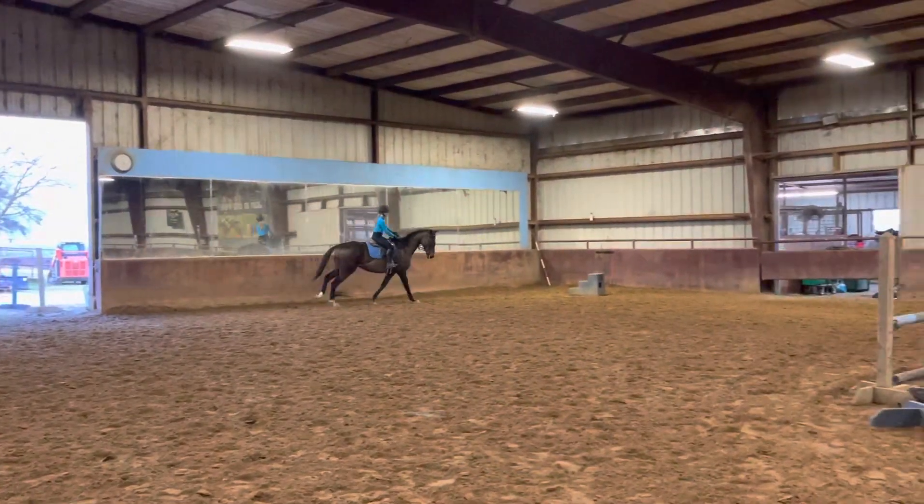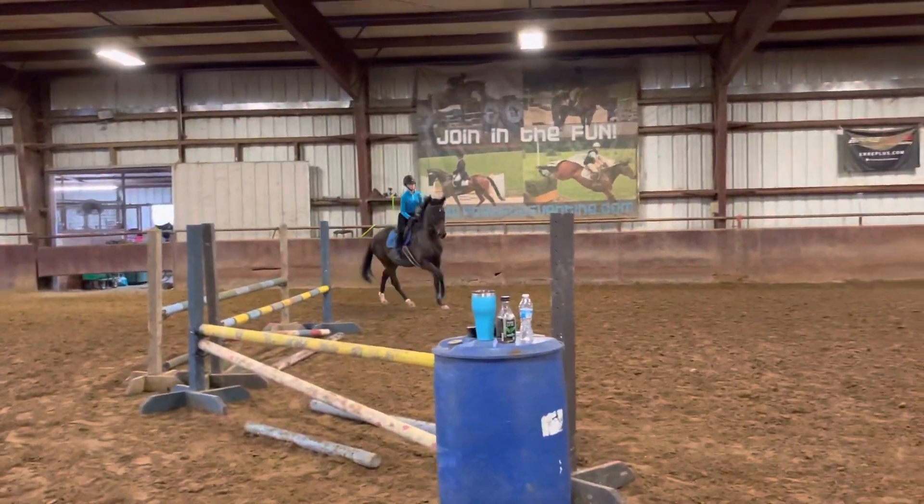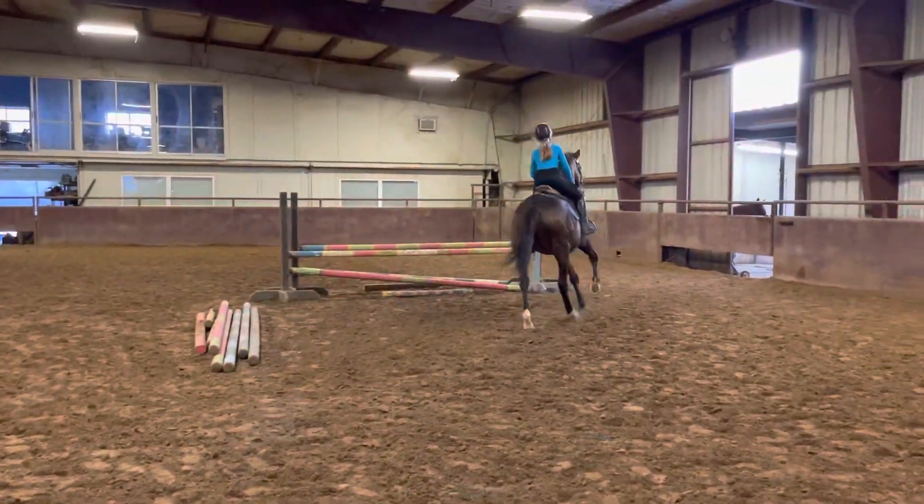So you can see your camera here. Just look. Don't pull on the inside range. Use your outside leg. Left leg. Left leg. Close your leg. Help it. Just using your leg there to help them.